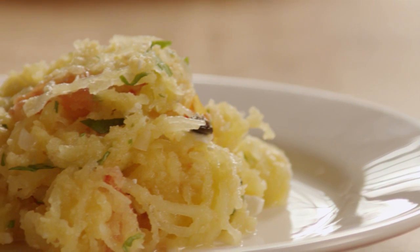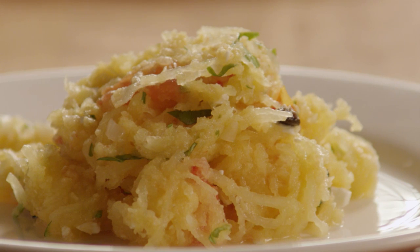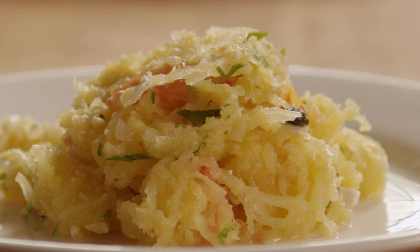This spaghetti squash recipe is very versatile. You can try substituting different vegetables, but be sure to use ones that have contrasting colors for a gorgeous dish.